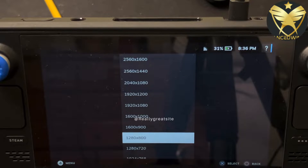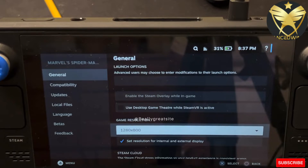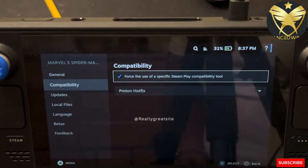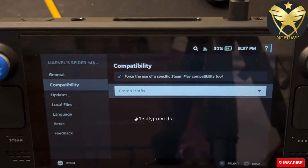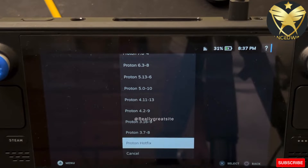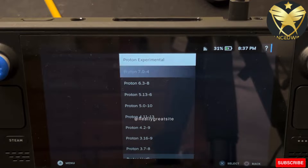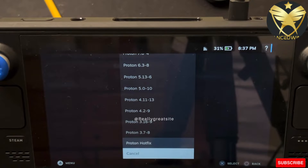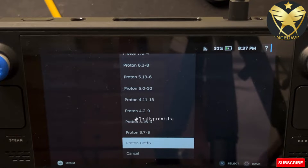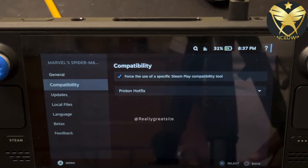1280 by 800 works perfectly fine — no delay, no choppiness, no hesitation. Next, go into the Compatibility tab and click 'Force the use of a specific Steam Play compatibility tool.' There are several options, but the two key ones are Proton Experimental and Proton Hotfix. I've used both and they work well. Right now I'm using Hotfix and so far it's pretty good.